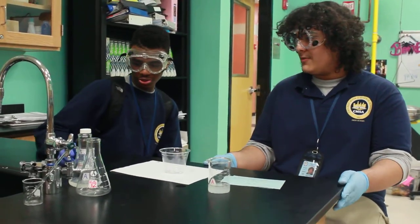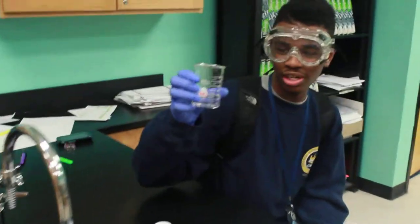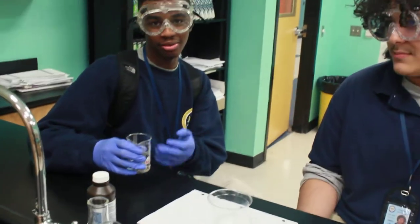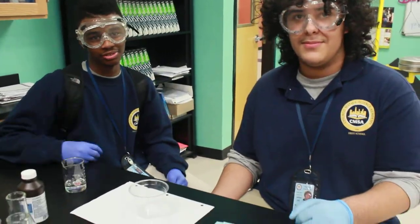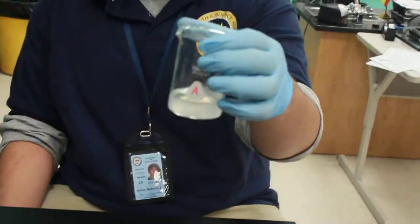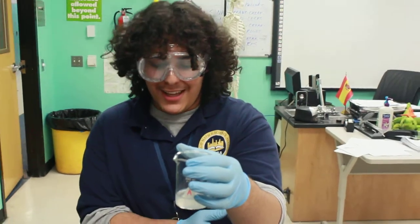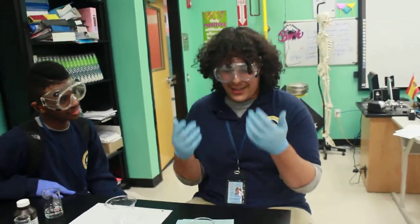First we're going to introduce what we have right now and this is hydrogen peroxide. You get this at your local pharmacies but it irritates your skin, that's why we're wearing goggles and gloves. And here is Solution A — in Solution A we have acetic acid or starch solution. We also have sodium acetate, sodium thiosulfate, and potassium iodate, which are all skin irritants so we wear gloves and goggles.